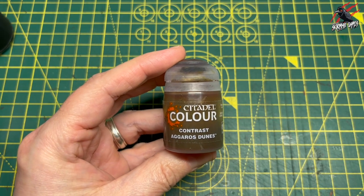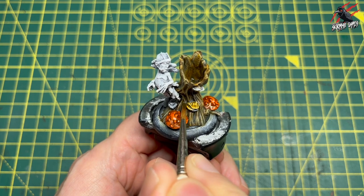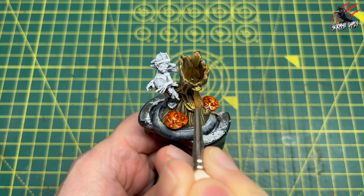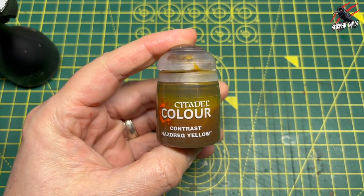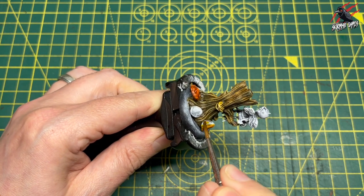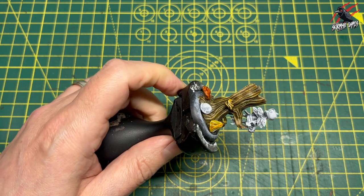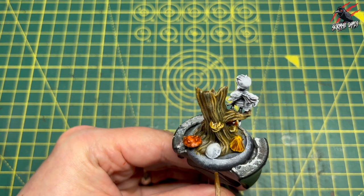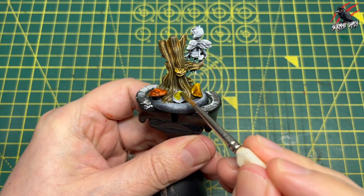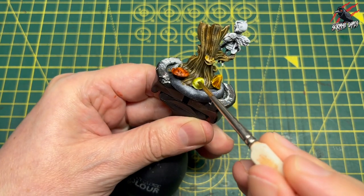Then I went for Contrast Agorus Dunes and this is going to go on those small mushrooms growing out of the tree itself. It's a great colour — they're not going to stand out too much from the tree. Then to contrast that is Nasdreg Yellow for the cone-shaped mushroom growing at the back. And then for one other mushroom I've gone for Contrast Plague Bearer Flesh — a sickly green but I think it's going to work really nicely with the yellows and oranges.